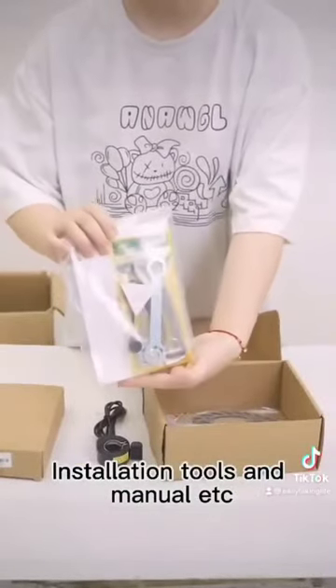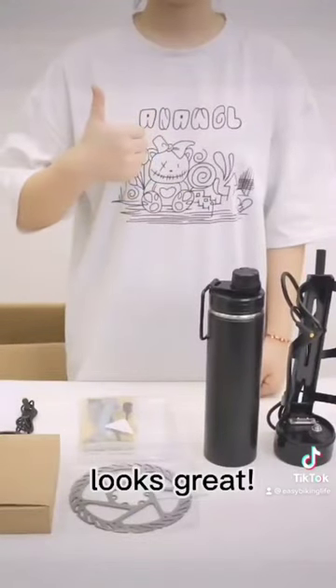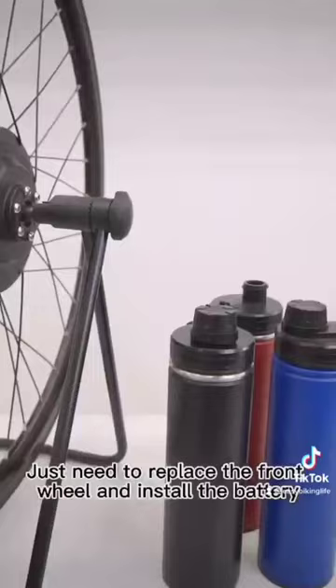Installation tools and manual — no need to buy extra tools to install, looks great. Just need to replace the front wheel and install the battery. It only took me 5 minutes.